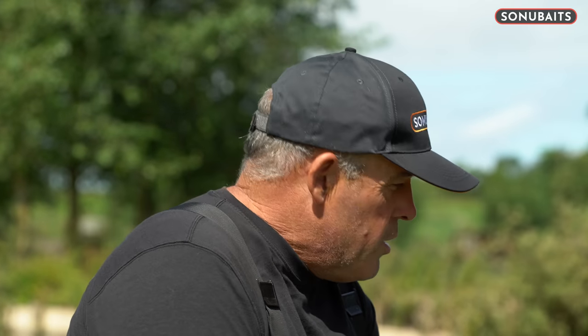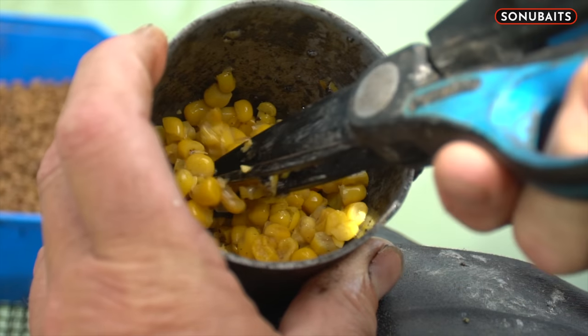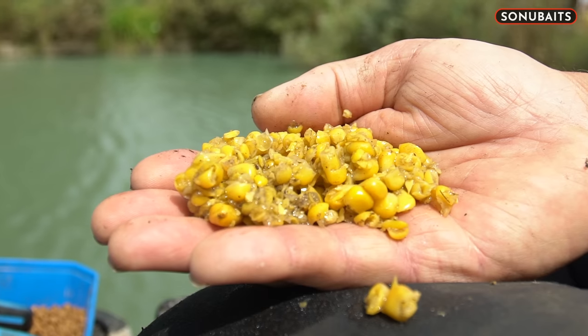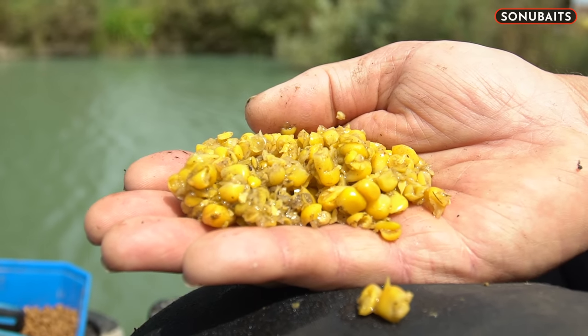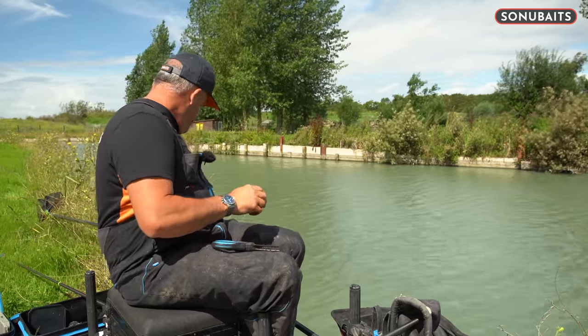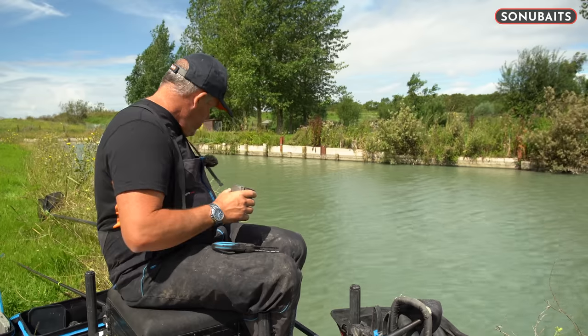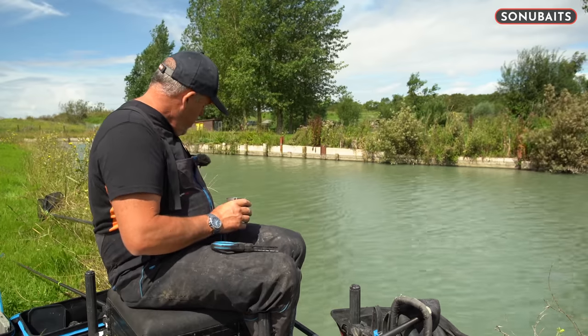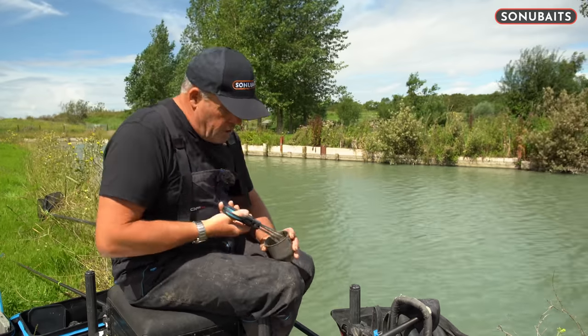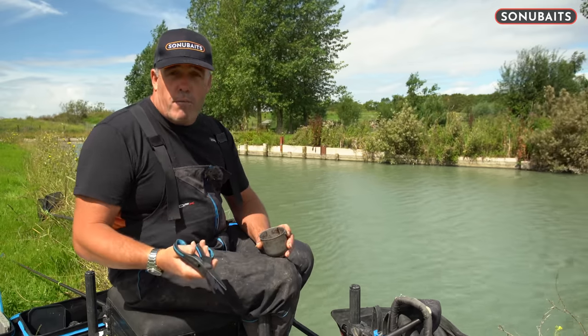Another great tip about sweet corn which I do a lot is chopping sweet corn up. When I'm chopping, while I put some worms in, I put some sweet corn in as well. Get yourself a nice pair of scissors — I've got some double scissors. Get a spare round pot, put a nice dose of corn in there, and then use your scissors. You can do this separately or you can mix it in with your worms or whatever other baits you're actually putting in.